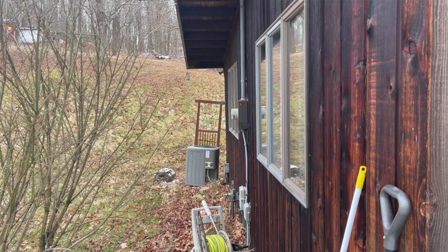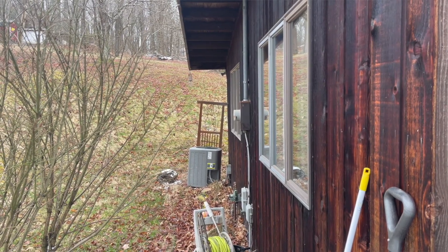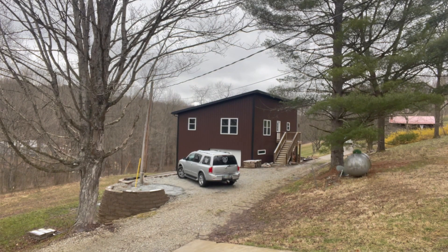Hey, welcome back. It's Josh. Today we're going to beam internet from the side of the house over to the barn and into an access point inside of there.